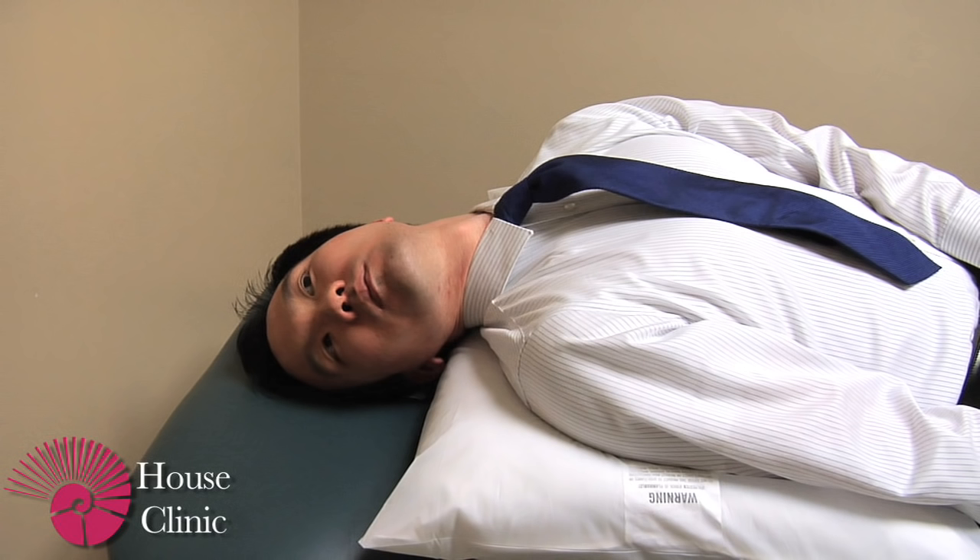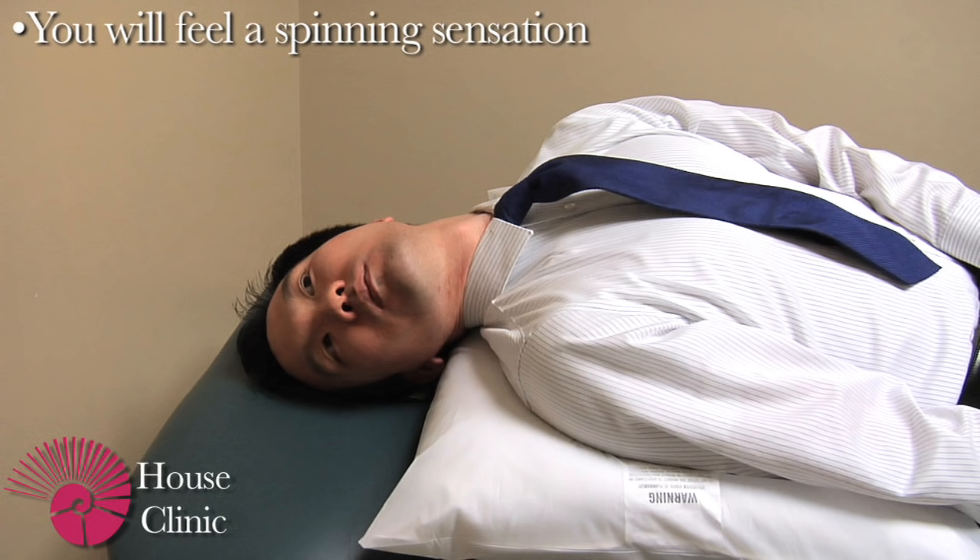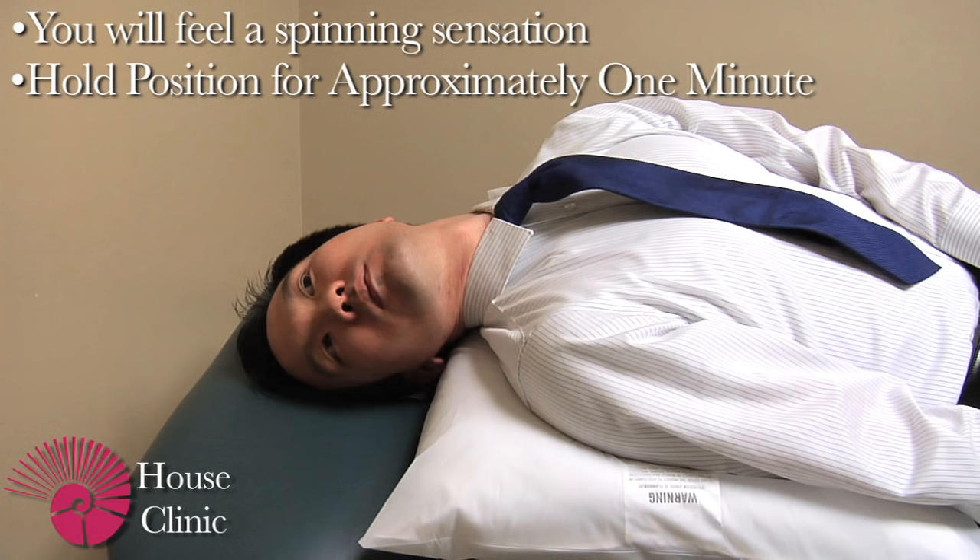When doing this maneuver, the first step is to turn your head towards the affected ear, which in this case is the right side. Then you want to lay back fairly quickly. At this point you will feel a spinning sensation if you do have the benign positional vertigo on the right side. You want to hold your head in this position for approximately one minute, even longer if you still feel spinning.